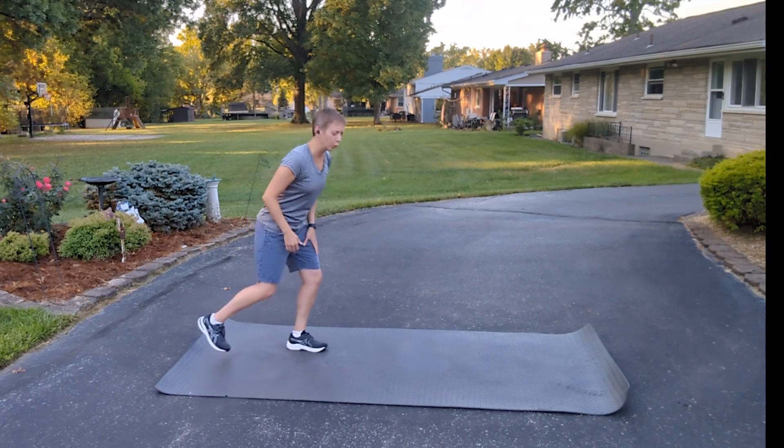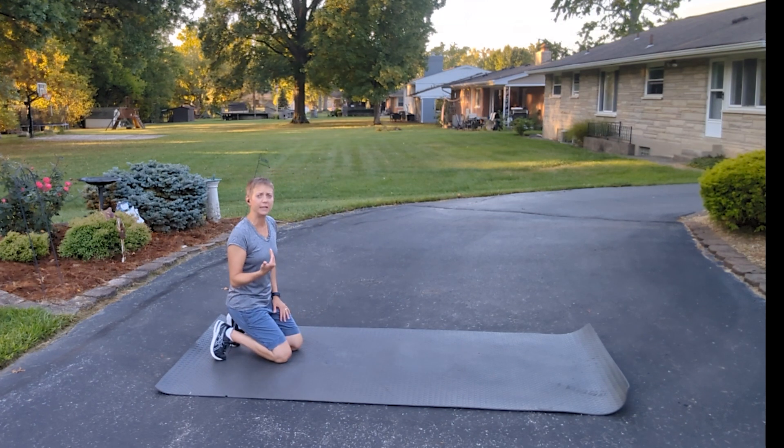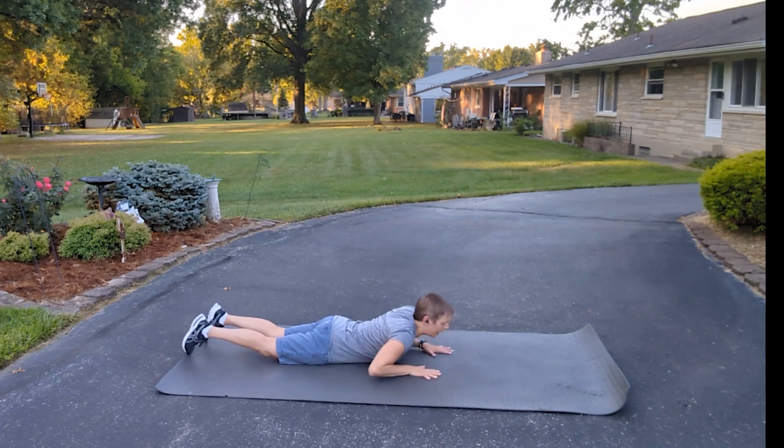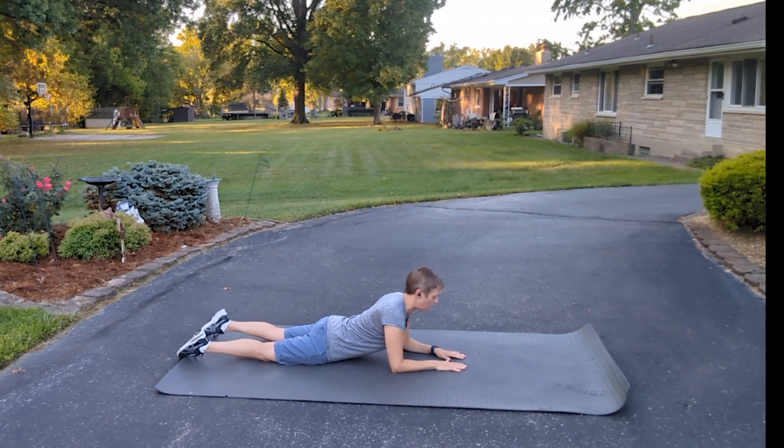So what we're going to do is the gluteal test. You're going to come down onto a firm surface — this could be the floor, a firm bed, or a very stable table like a treatment table. You're going to start by propping up on your elbows for 20 to 30 seconds. The reason this is important is because you want the back muscles to relax. If the back muscles are not relaxed, you can get a false positive test, making it look like one side of the pelvis is rotated forward when it's really not. So keep the back nice and loose, just kind of hanging out on your elbows.